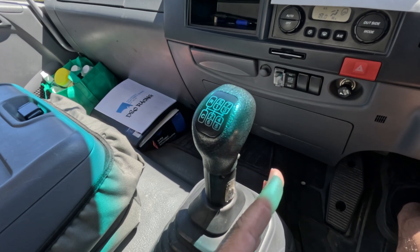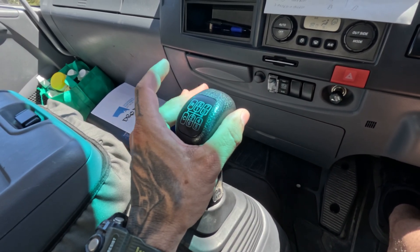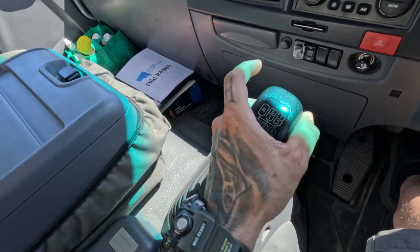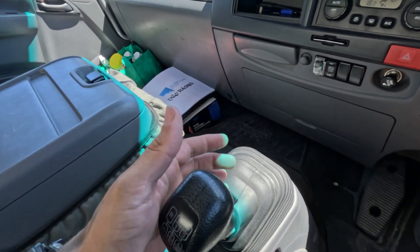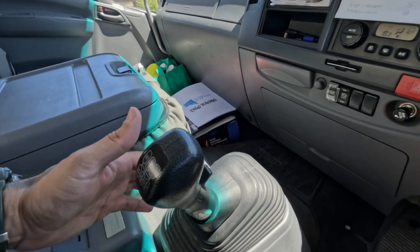Now the gear stick wants to sit over here, so what we're going to do is put a little bit of gentle pressure over to the left and go straight down to second. From there we go out, across, then into third and straight down to fourth gear. From there we're going to flick this range selector up and we're ready to go upstairs.